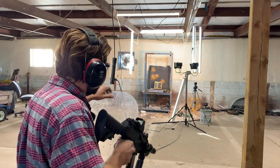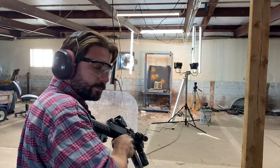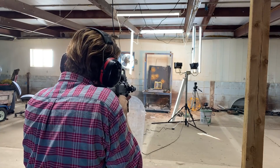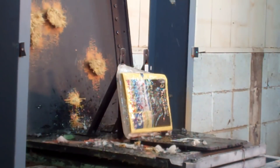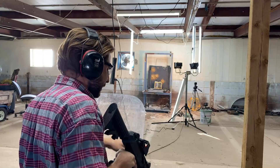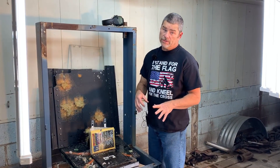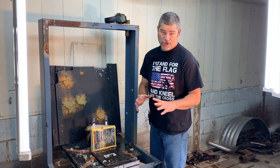We're going to try next the thin phone book and see how that holds up against the 9mm. Dang, it looks like it barely even phased it. The Pycrete holds up really well for shattering, but it isn't worth anything for body armor. That was a 9mm and it looked like it barely even moved the book.